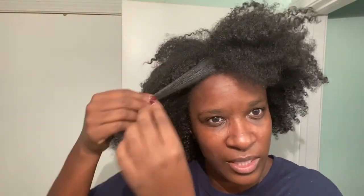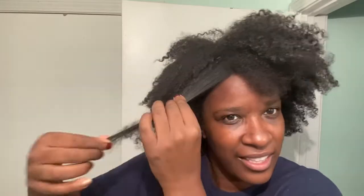My mom used to do this when she washed my hair — that sound, that sound. She used to say that's how you know your hair is clean. So yeah, get your scalp together. If you had a lot of buildup, this is for you.